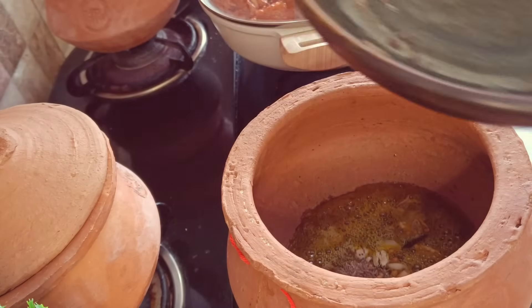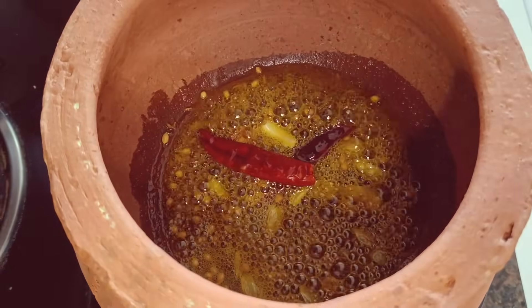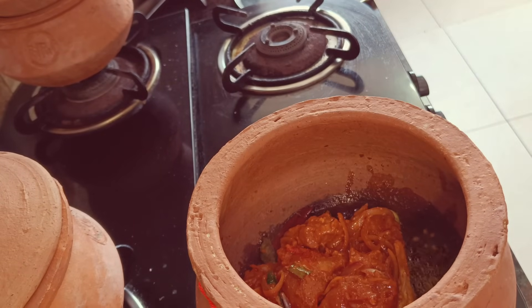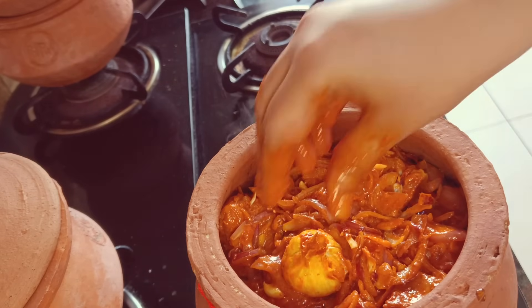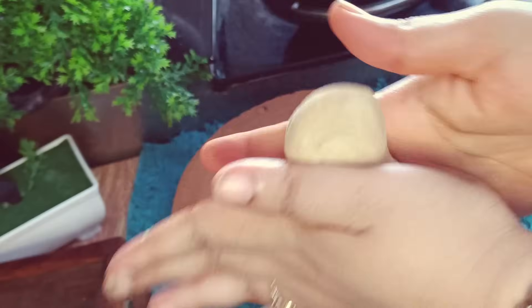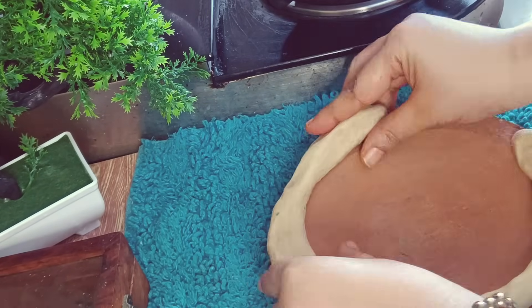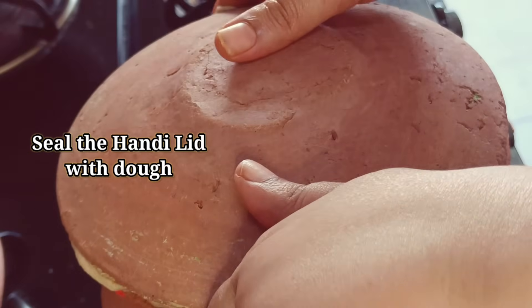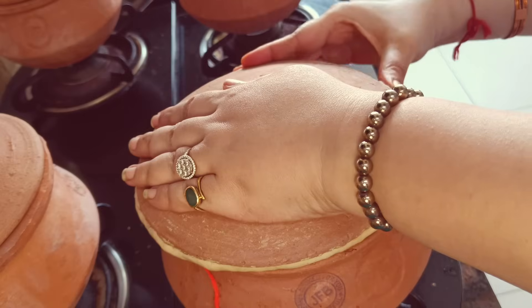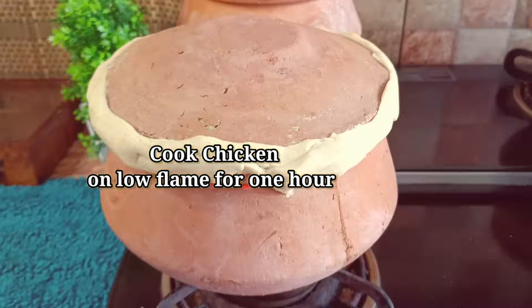Now I am putting the marinated chicken into the dish. You don't need to add any water — the onion and masala we've added will make the gravy. I will seal the pot so that no air can come out, which will keep the moisture in and make the chicken really good. Then we will put the chicken on low flame for 1 hour to cook.